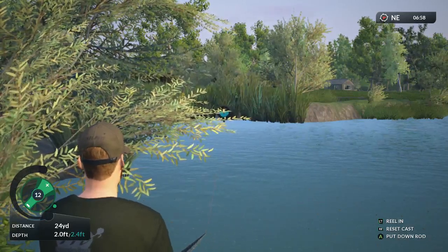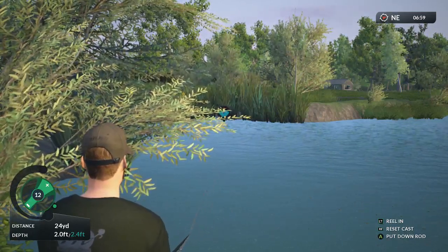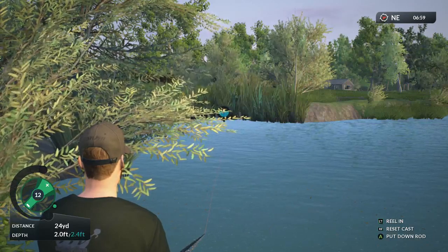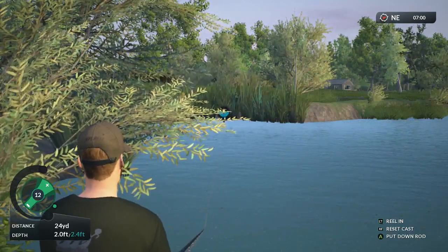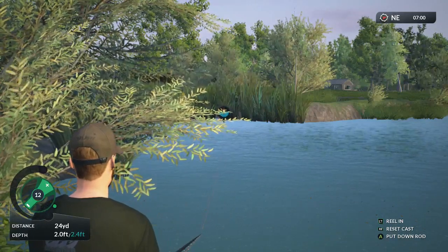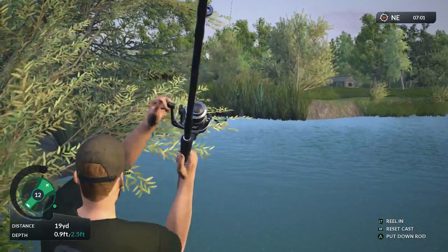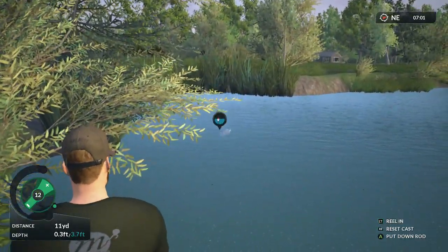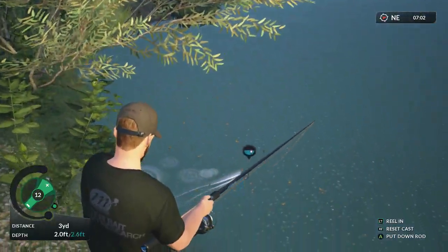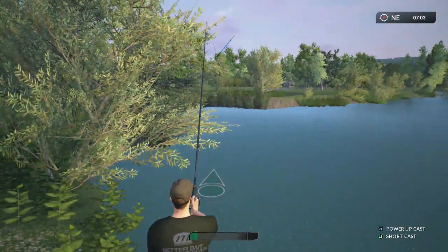Missed that one — it came towards me and made the line slack. Let's try again. Fishing at distance on the float is a little bit trickier, as you can see, because you haven't got the same response when you strike due to so much line being out.